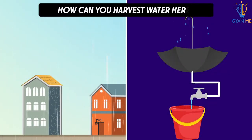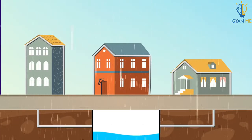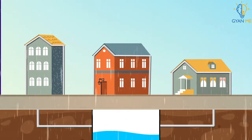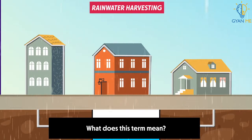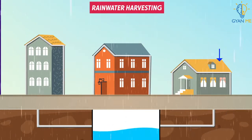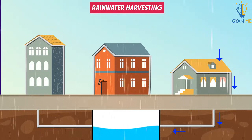Then how can you harvest water here? Simple — by setting up rooftop water collecting units. Let us learn about this method today. It is called rainwater harvesting. As the name itself says, it is the method of collecting and storing rainwater for future use.